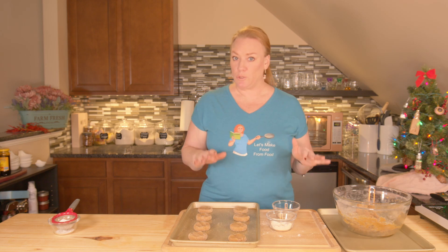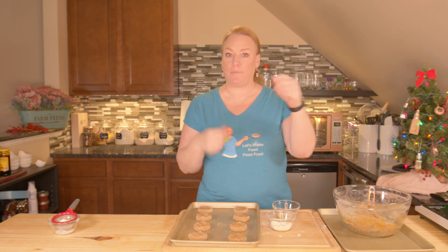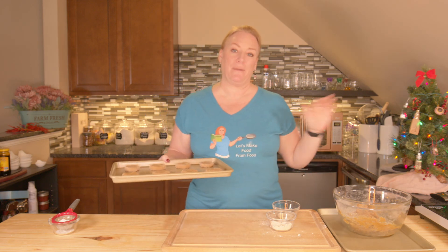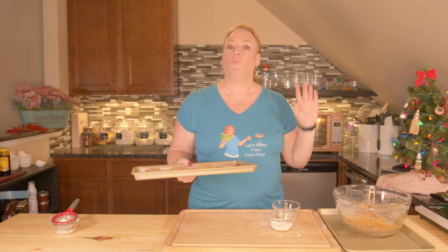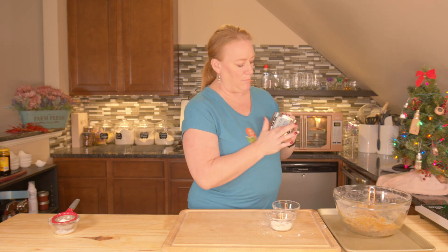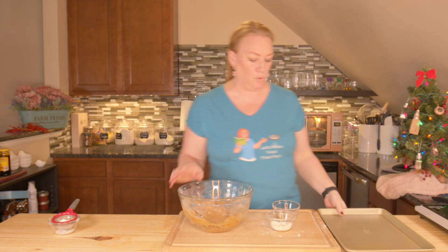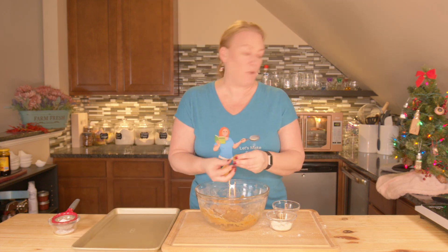If you choose to do two cookie sheets at once, halfway through your cooking time take them out and swap the racks — move the sheet on the bottom up to the top. I'm going to go ahead and get these started and prepare my next sheet. I'm going to do single batches, so I'll come back when they're done. When you pull them out, let them sit for five minutes to cool.